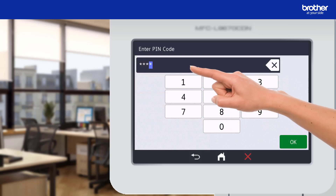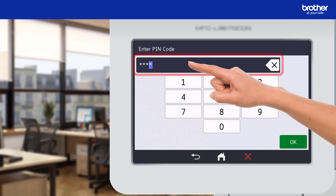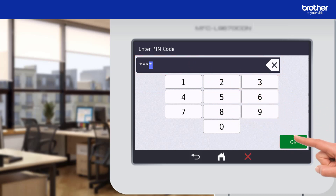My SharePoint library is protected by a PIN which I need to enter in order to go any further. This is an optional security setting; however, I chose to enable it for data protection purposes because some of the documents in my SharePoint library are sensitive.